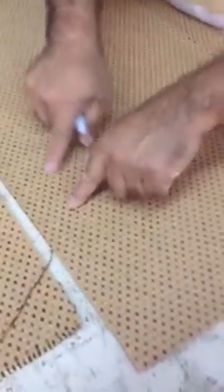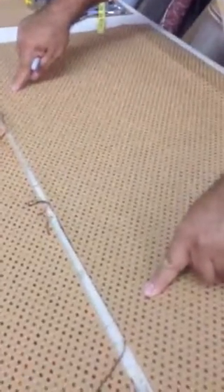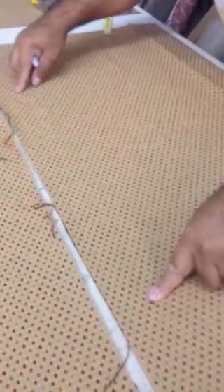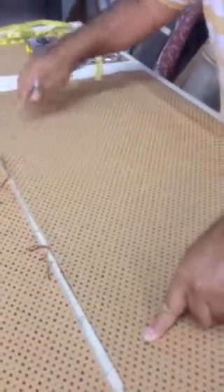So this is the top, the edge on the top. To this point is 29 and 3 quarters, but you are giving 2 inches extra. So you have to figure out the top is going to be narrow, because it's going on this angle. So you have to cut it like an inch shorter on the top.